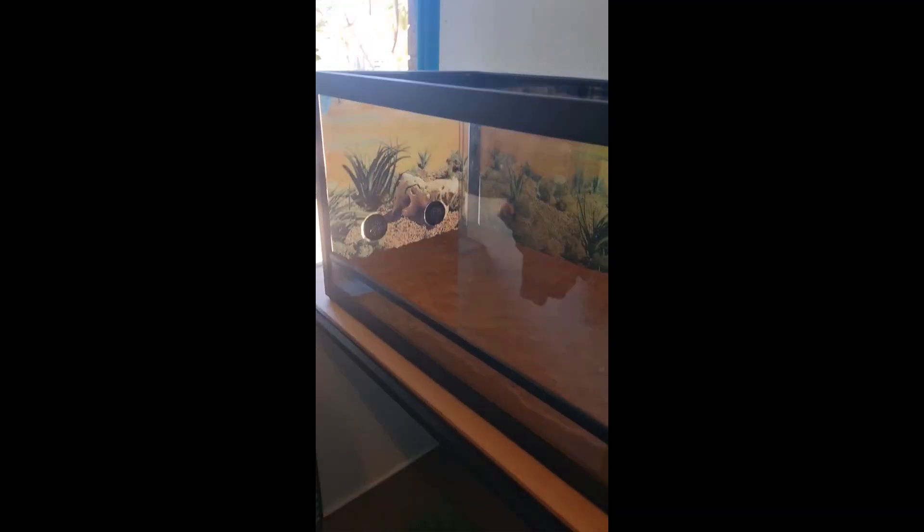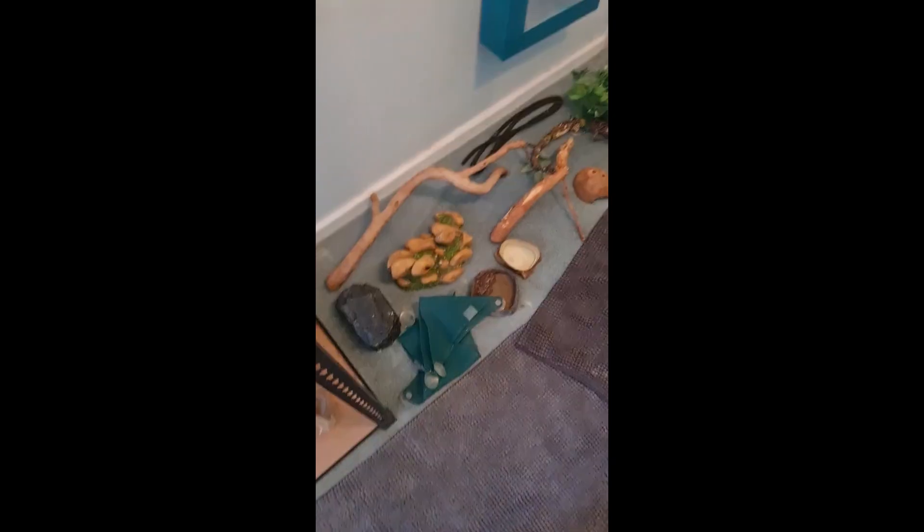What's up guys, it's Ruby here and today is moving day — we're gonna set up Toasty's new enclosure and move him into it. It's gonna be really exciting! So this is the tank; I've already put all the sand in — dad had to help me — and this is all of the stuff that we are able to put in.